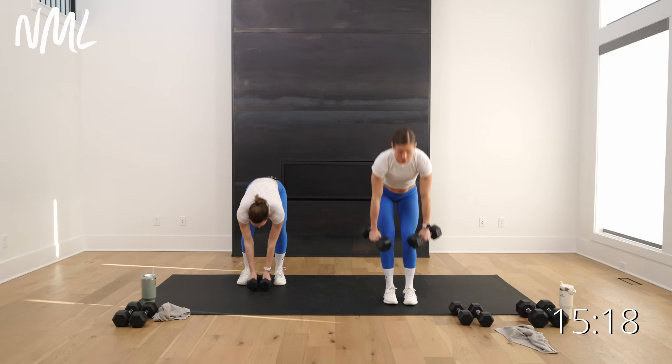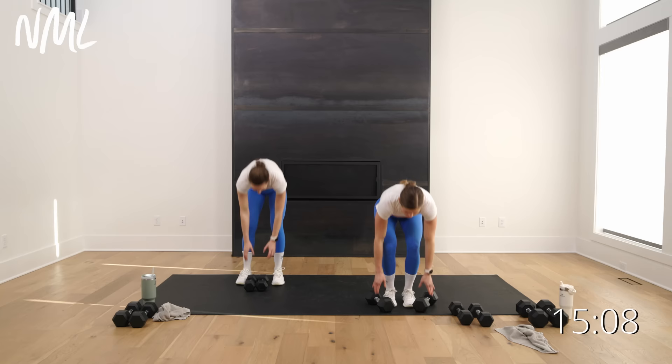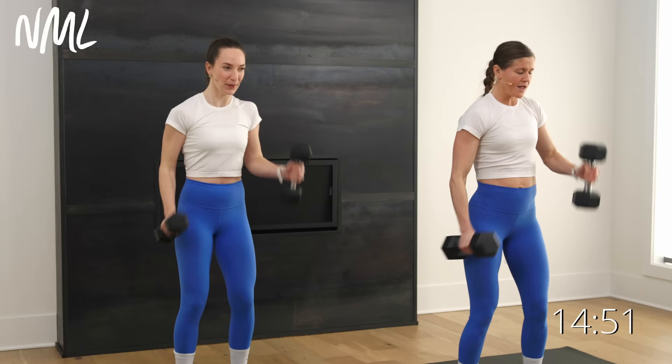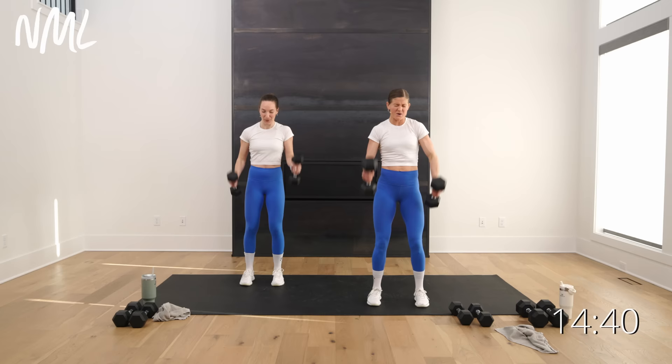Burnout — alternating hammer curls for 30 seconds. Burn out those biceps, burn them out. I'm going to try and stick with my 15s. We go in three, two, let's go. Hammer curl, hammer curl — can you keep those dumbbells in constant motion? Move it, let's go. Power through, yes you can, just keep those dumbbells moving. Final ten — nine, eight, seven, six, five, four, three, two, one.